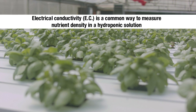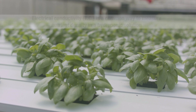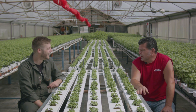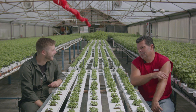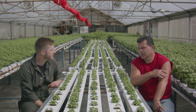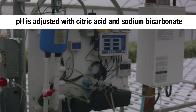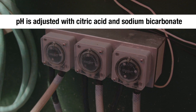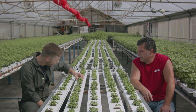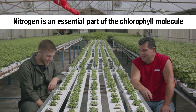How does the EC differ between organic and conventional — are you running about the same numbers? I'm actually running a lower number on organic. I was running about a 2.0 EC for a conventional fertilizer on basil, and I'm running about 1.3 for organic. I think the plant can use everything. These leaves don't look nitrogen deficient at all — they look dark.